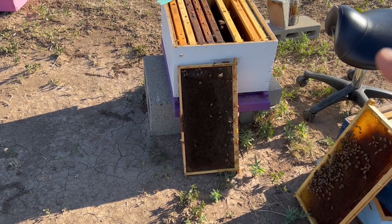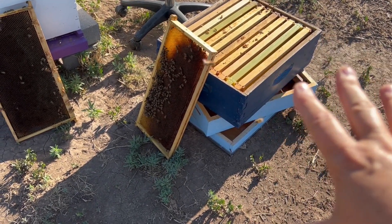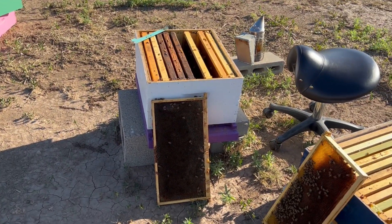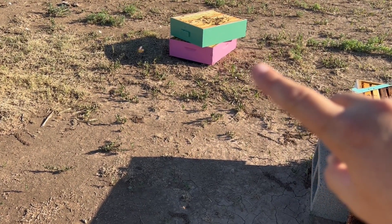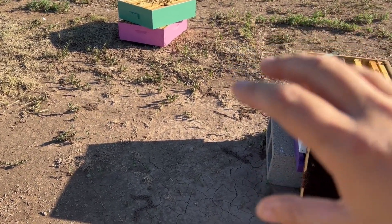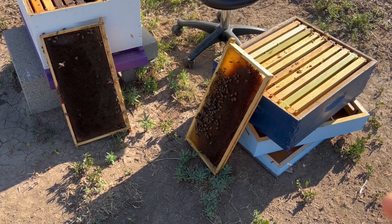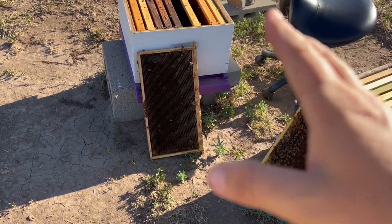Here's my deep — this is my bottom box — and then this was the second box, which is full of honey. Then I have the pink box which was the top box and the green box which was the third box. When I got into this colony, these two boxes are full of drone brood, so we obviously have a laying worker situation in those two boxes. However, this box being full of honey apparently created some kind of natural excluder in this colony.